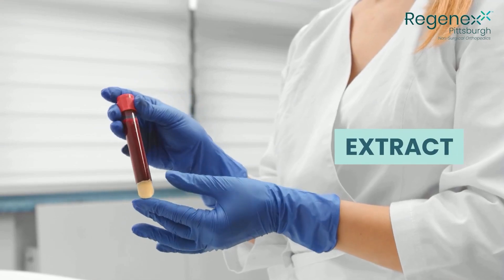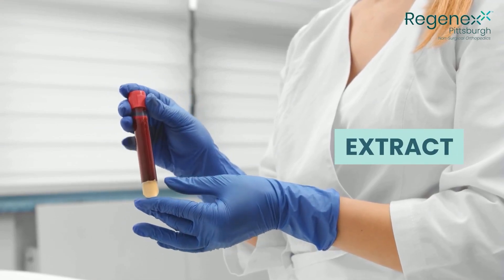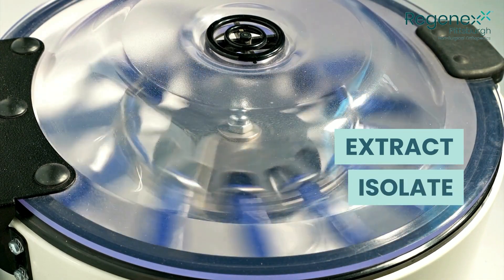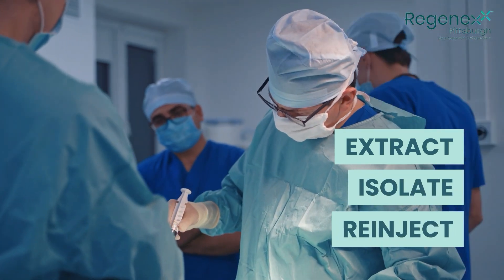We first extract the bone marrow concentrate from your pelvic bone and then isolate the stem cells and growth factors and re-inject those.